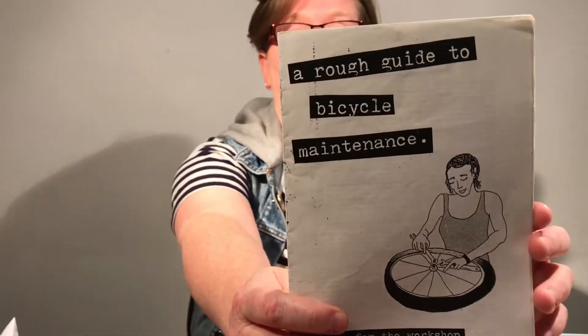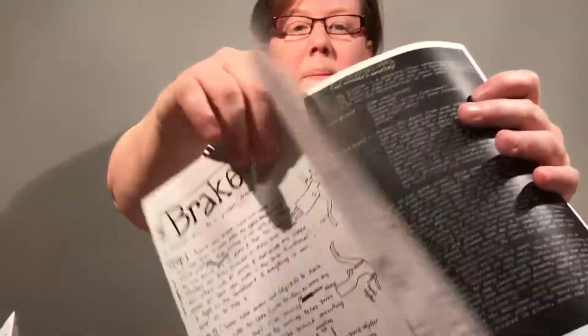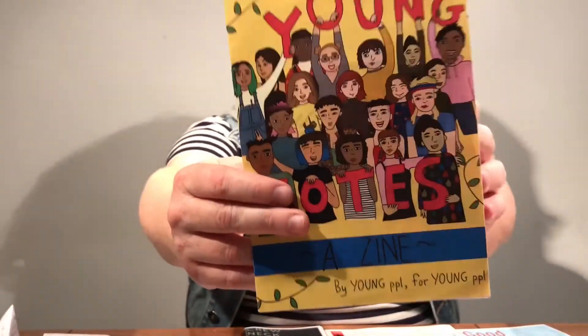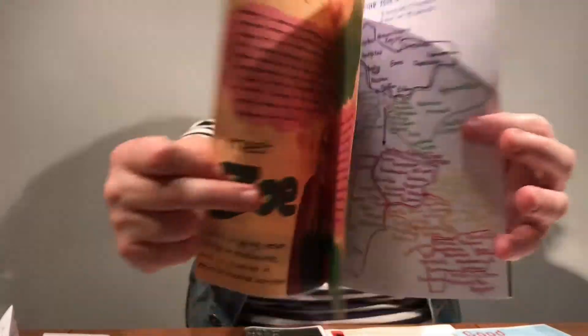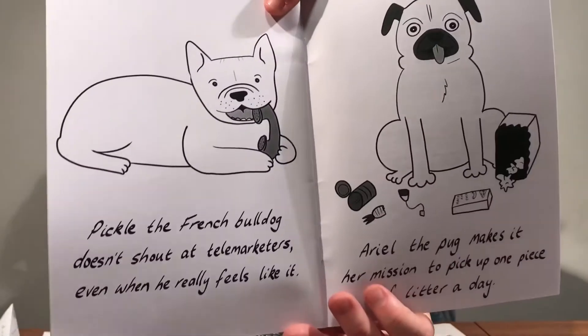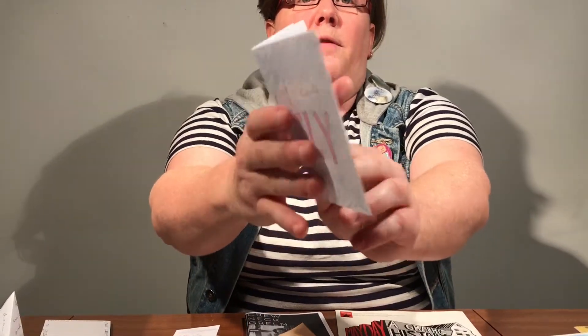You can make zines about whatever you want. This is a zine about how to fix your bicycle — it's got diagrams and instructions. This is a zine about how to vote for young people in Australia in the 2018 election. This is a zine just about good dogs. This is a zine about a theorist that somebody liked — they made a comic about this academic. This is a zine that I made about what it would be like if I could fly.